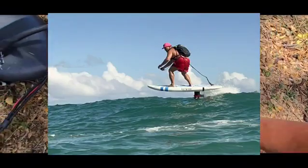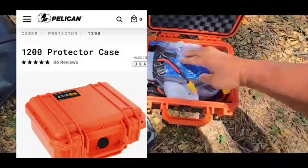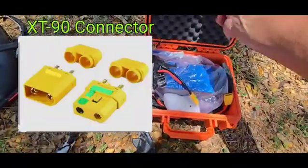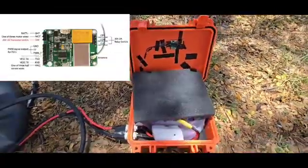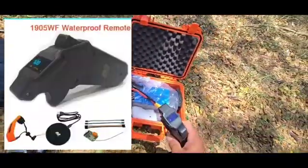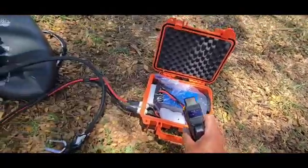That's why they call this one homemade — using the Pelican 1200 case. Inside you have a 12S 3P battery with XT90 connections, and the receiver is in there. Hook it up, turn on the Matek controller — the standard Matek controller that everybody uses — and hook it up.